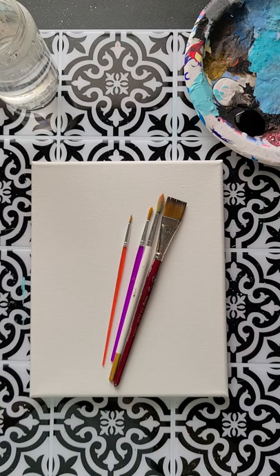Hi friends, Kaylee with Kaylee's Canvases here. Today I'm coming to you because I just wanted to paint a simple background, but I promised you the other day that I would show you guys how to paint a tree.